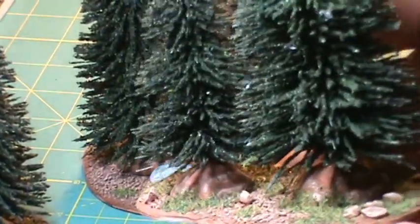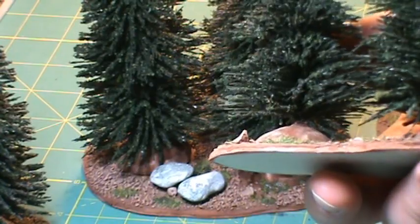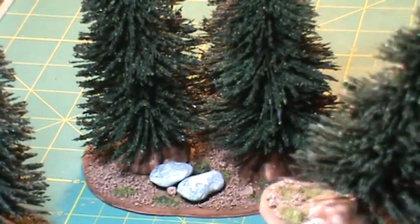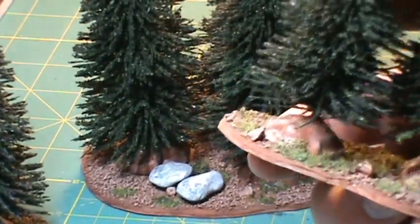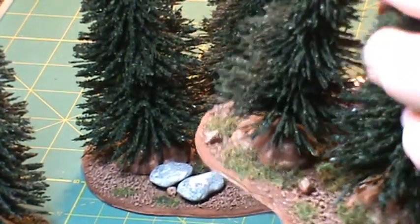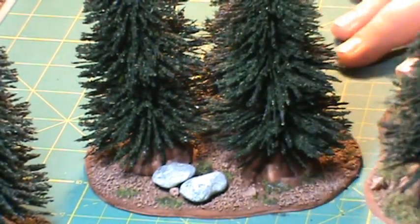Nothing special — just popped them on there, painted the braces. The braces were white and I just painted them brown, dry brushed them a little, threw some rocks on here, dry brushed them, and threw some static grass on. This base is actually some matting board, old matting board that I was given. Worked out pretty well. I'm excited to use these on my table.